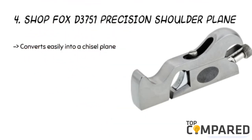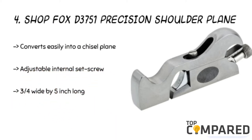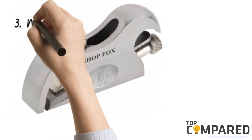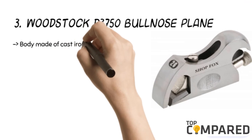The fourth product is the Shop Fox D3751 Precision Shoulder Plane. The product has two-part all-precision ways and an adjustable internal set screw. The cast iron has a two-part sole and an adjustable throat with an internal set screw. The toe portion can be removed, and you can adjust the plane iron using the knurled thumb screw.